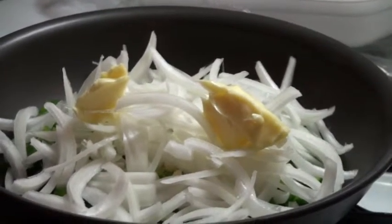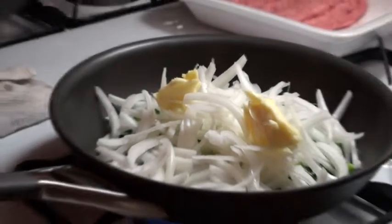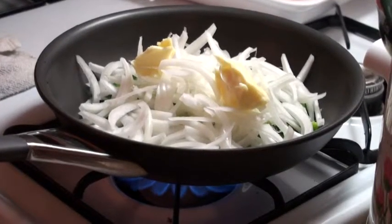Don't use margarine. That's not butter. You want the fat, you want the flavor. Margarine does not have the same flavor as butter. Butter is the way to go — it helps everything come together.